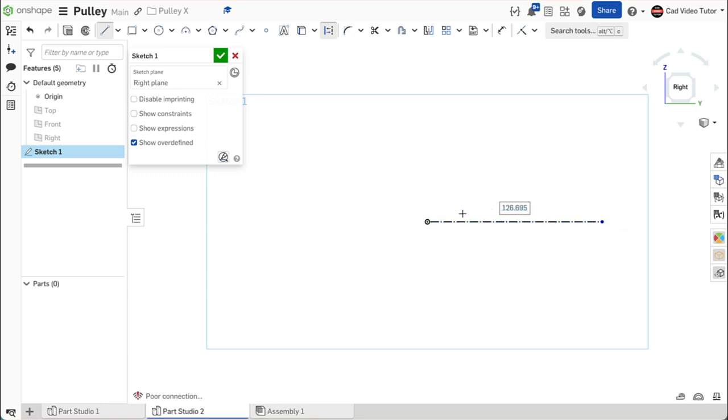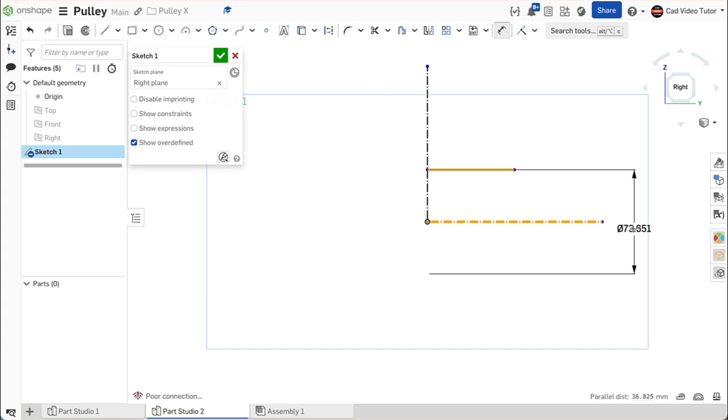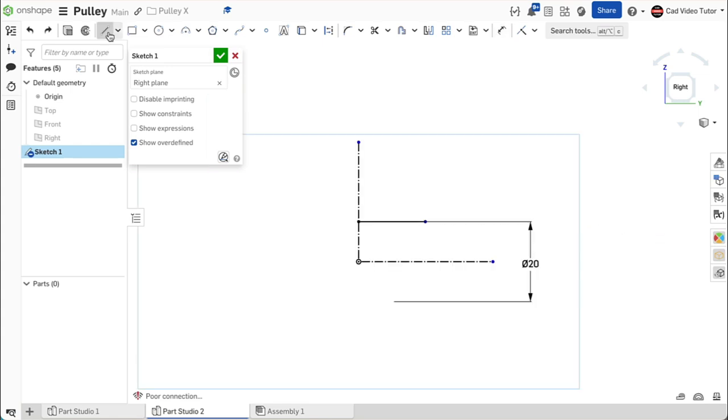Click on the origin to start the line and stretch it horizontal to the right and double-click to end. Start again at the origin and stretch the line vertical and double-click to end. Let's start with a line that will define the center hole in our section view. Use line from the sketch toolbar. Click to start a line coincident with the vertical center line. Stretch the line horizontal to the right and double-click to end. Use the dimension tool, click on the line and then click on the horizontal center line. Drag the dimension below center and click. We can now enter the diameter of the hole, which is 20 millimeters. Next, we will establish the outside edge of the pulley. Use the line tool and click coincident to the end of the vertical construction line. Stretch the line horizontal to the right and double-click to end.